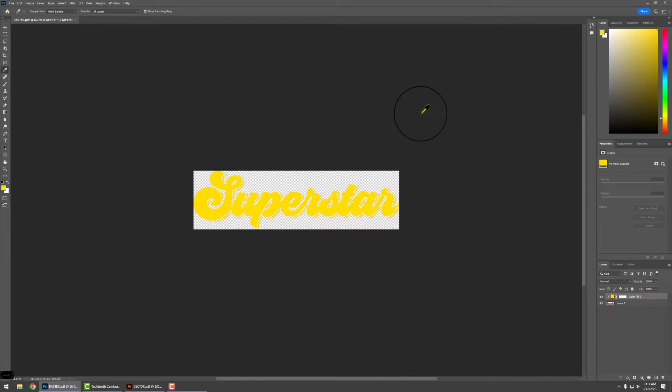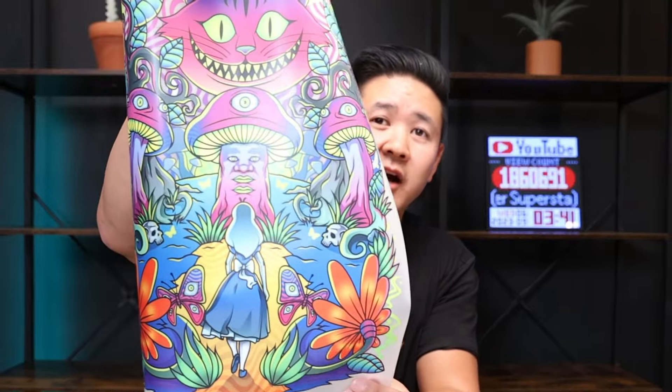We hope this video was helpful and you're able to better understand the process of color matching. Most of the time you're really not going to need this process — our colors are pretty good — but you may have a customer that is very particular, so we've created this process to help as much as we can. We want to help you achieve the best color possible because DTF is known for its vibrant colors. Check this artwork out — it's super colorful, super vibrant, and it's very achievable with DTF using the right color selection. The color is vibrant and solid, it looks fluorescent, but it is done with CMYK ink.